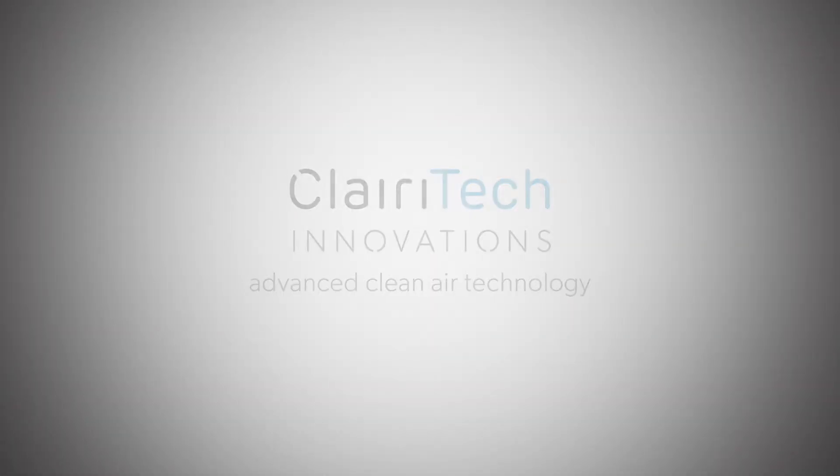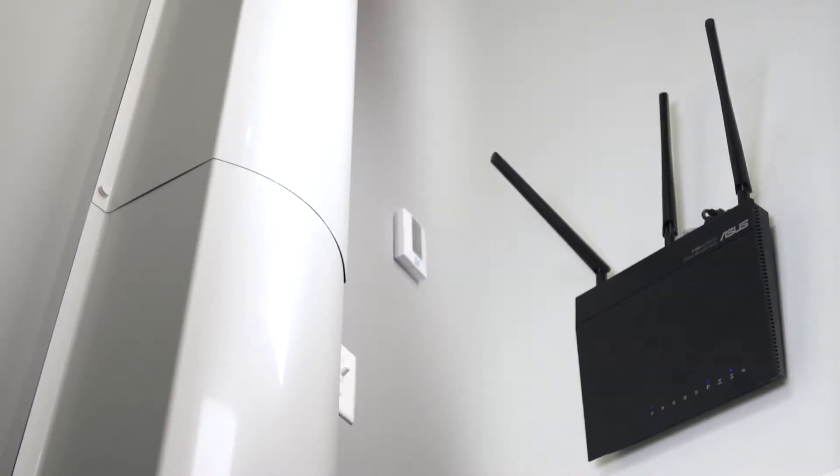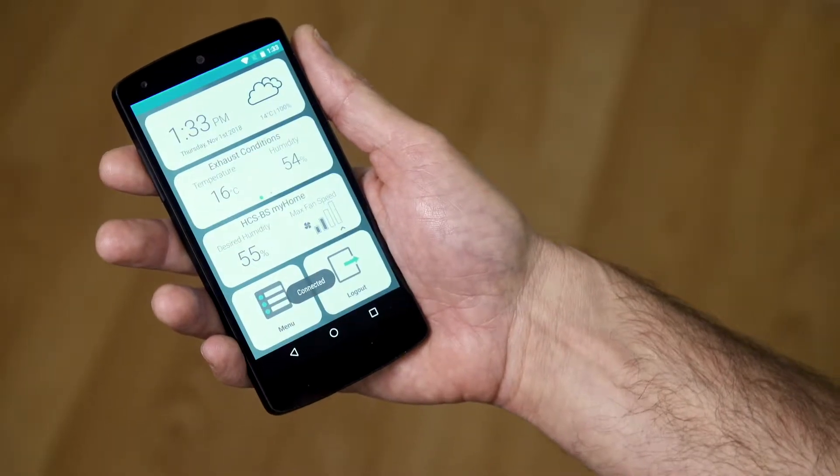Hello, we'd like to show you how to pair your Humidex system with your home's wireless internet to give you full access to all the features of our MyHome iAQ mobile application.